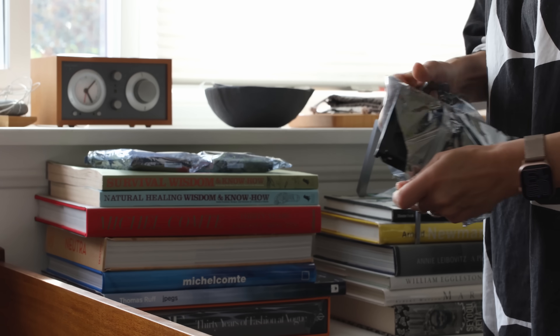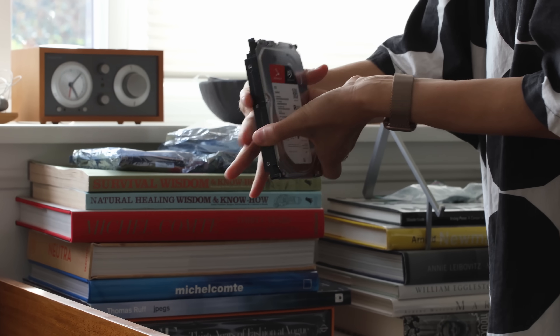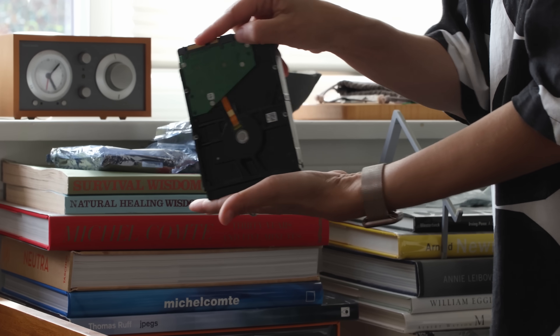A NAS, as I now understand it, is an acronym for Network Attached System, which is basically your own private cloud server, and that lives at your house or in your studio or wherever you designate it.